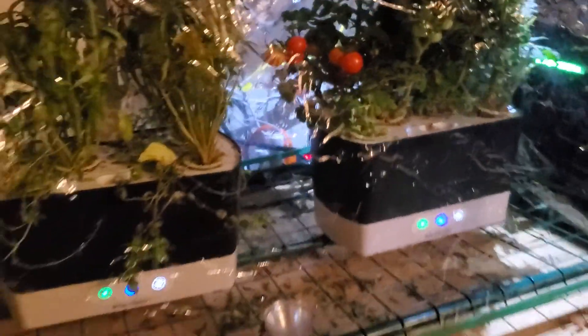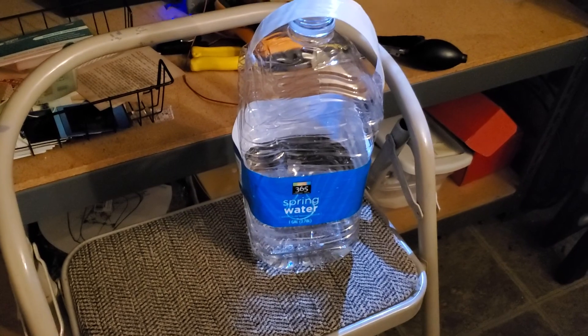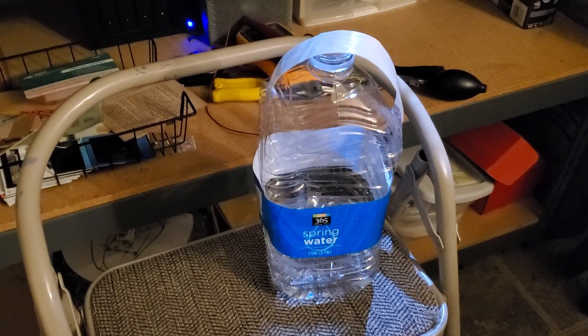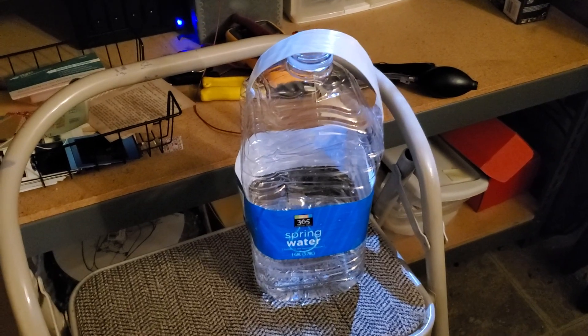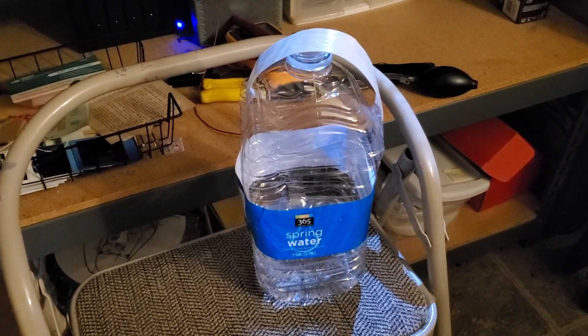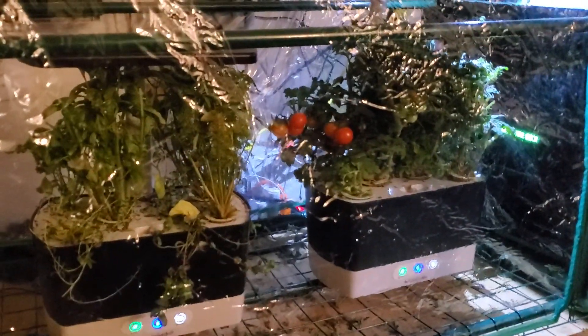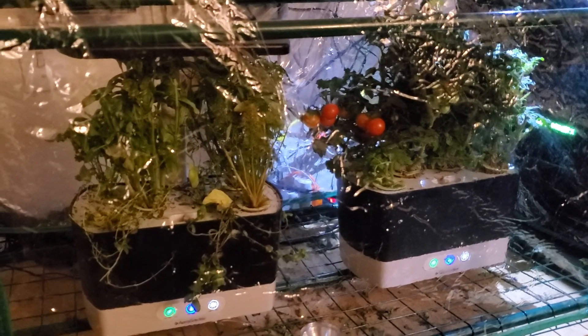The final option is actually to use distilled water — this is actually spring water, but I started out at the beginning using distilled water. You have to buy that from the store separately most of the time. That's sort of the best option; it's something that AeroGarden says you can try, especially if your water locally is very hard or very soft.